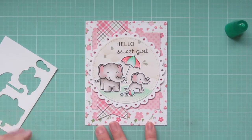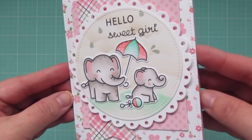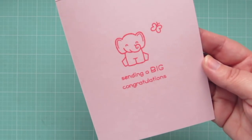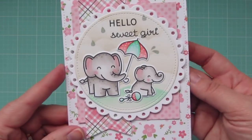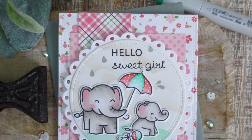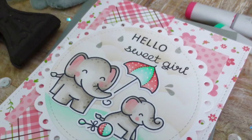So once I've finished that, it's going to complete today's card. I'll hold that up to the camera so you can see it nice and close and also give you another peek at the inside. This card will be going to my co-worker who's about to become a grandma for the first time, so I hope she really likes it.